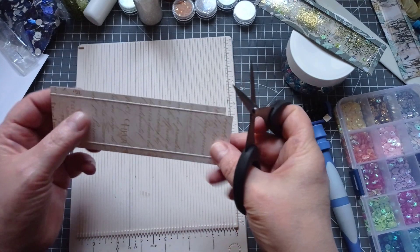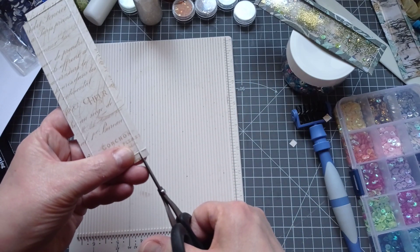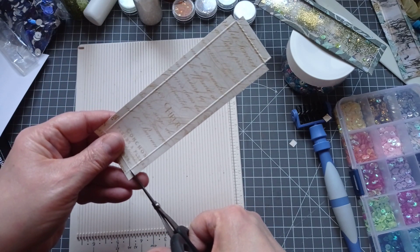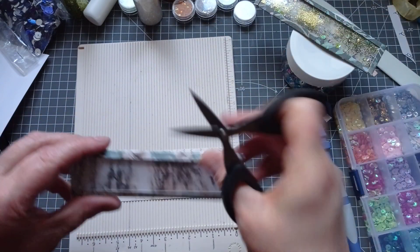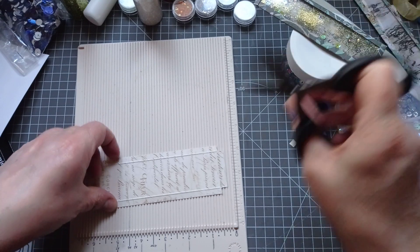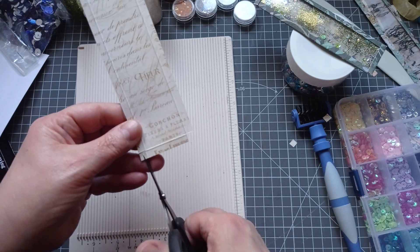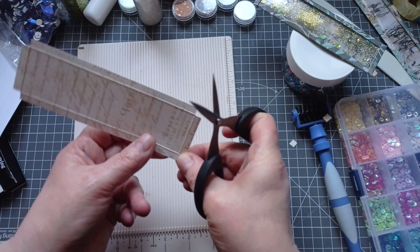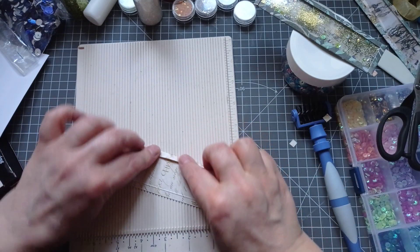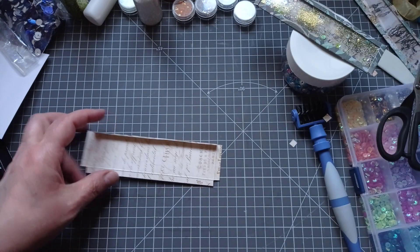I've decided which way — I'll have the flowers on the outside. Put the side down that you want to show. I was going to go for flowers on the inside of this one and text around the outside, but I've scored it the wrong way. It always bends better like that. Let's stop waffling and whinging — so now score all these.